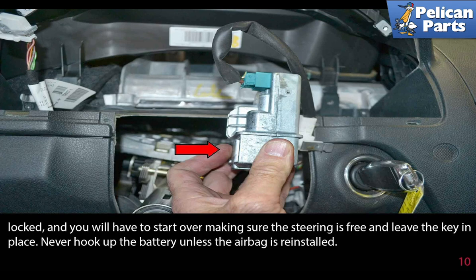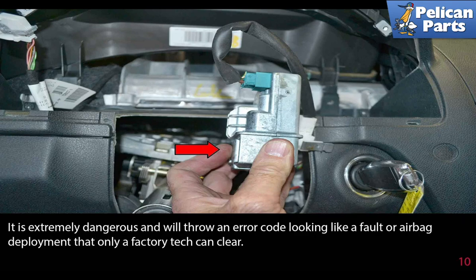If you are starting over, make sure to reinstall the airbag before reconnecting the battery. It is extremely dangerous to reconnect the battery without the airbag installed, and the car will throw a fault code that can only be cleared by a factory tech.